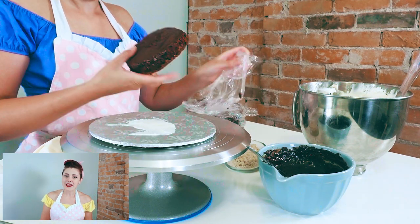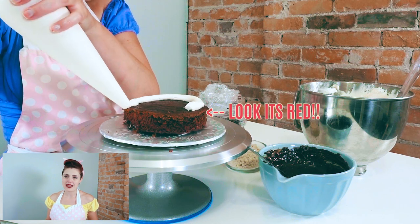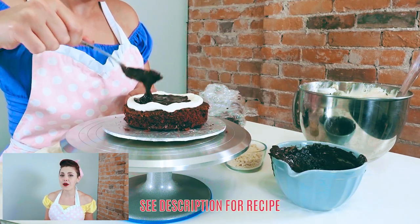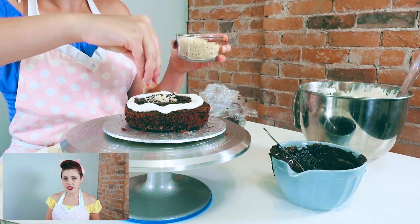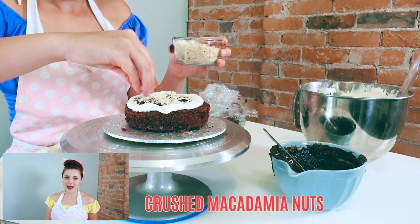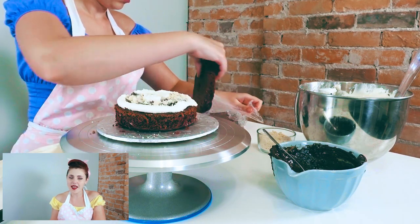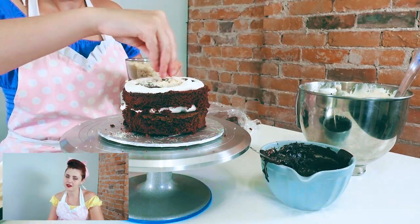Unwrap your first layer of cake, put it on the bottom, and pipe around the edge of the cake — one layer, kind of like a barricade of frosting. I'm going to fill the interior with chocolate ganache. If you'd like the recipe for the chocolate ganache, you can find it in the description below. In addition to the chocolate ganache, I'm also going to add the pièce de résistance: some crushed macadamia nuts. Then put a little more frosting on top to make sure your second layer sticks, and repeat — cake, barricaded frosting, chocolate ganache, macadamia nuts, a little dab of frosting, cake.